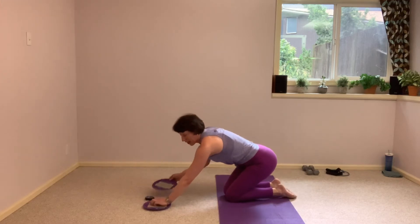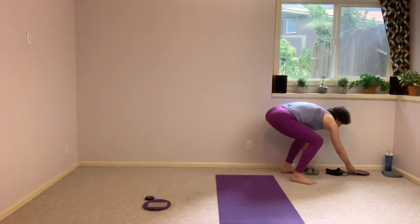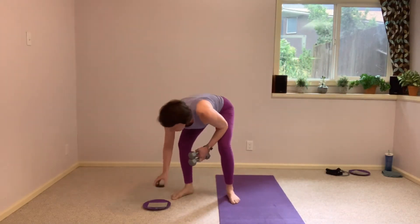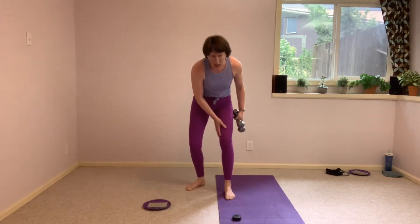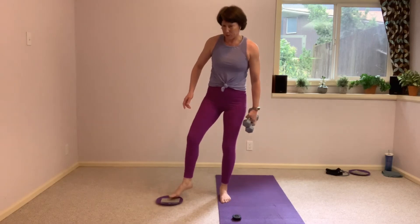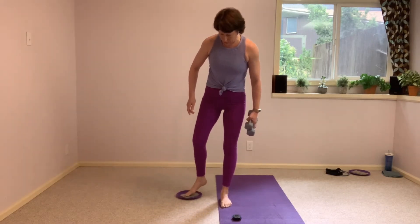I'm going to send one glider away and keep the other one. We're going to grab the hand weights. We're coming into our standing work now, so I'm going to mirror you. This will be my right leg — we're going to start with the right leg. Left toes lightly on that glider, left foot on the mat. We want a hip distance position here, so you don't want to be on that balance like a tightrope.